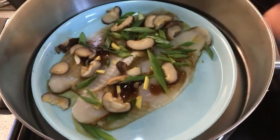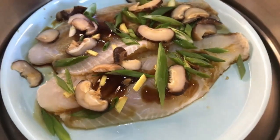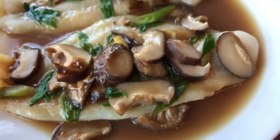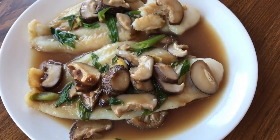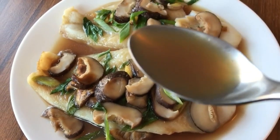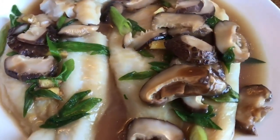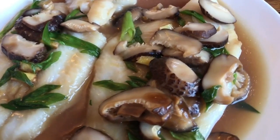Heat up some hot water and add it to your steamer. Steam on medium flame for 10 minutes, and after the 10-minute mark, the steamed fish is ready. Some people like to throw out the broth, but I don't because it tastes so good with the fish. Try it and you'll know.